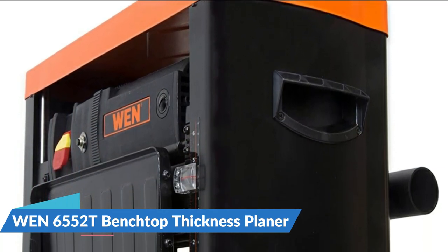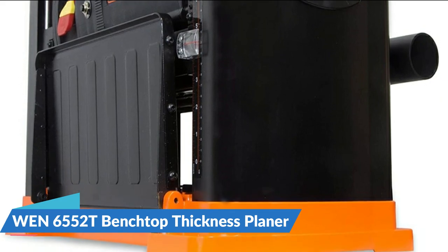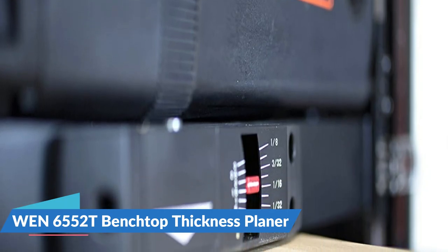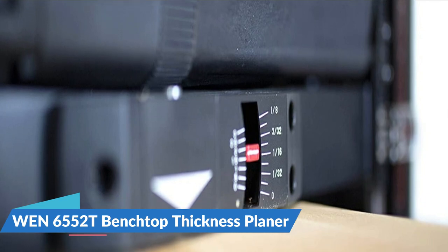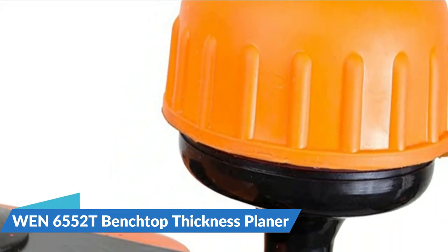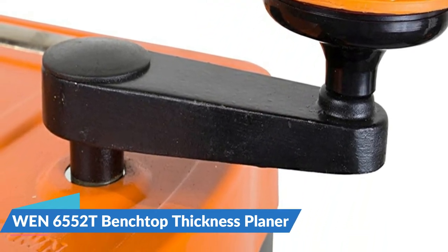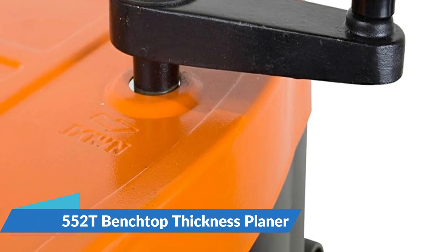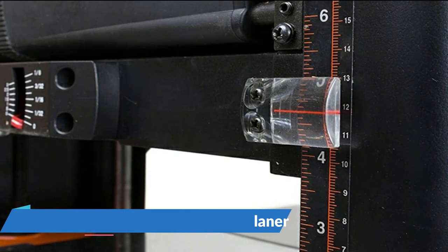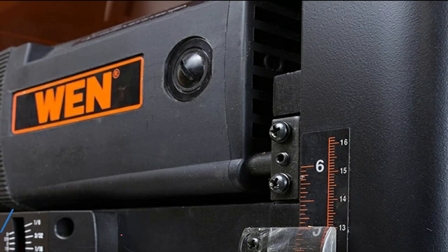Easily adjust the height of your planer with the comfortable rubber grip adjustment handle. Each quarter rotation adjusts the height of the cutter head 1/64 of an inch for maximum precision. Foldable in-feed and out-feed tables add support to longer workpieces traveling through the planer. Both tables can be adjusted to get the perfect angle for smoothly feeding boards and fighting snipe. The fan-assisted dust port removes chips and sawdust from the workpiece. This package also includes height-adjustable in-feed and out-feed tables. Easily mount the planer to a work surface or stand using the pre-drilled base holes.